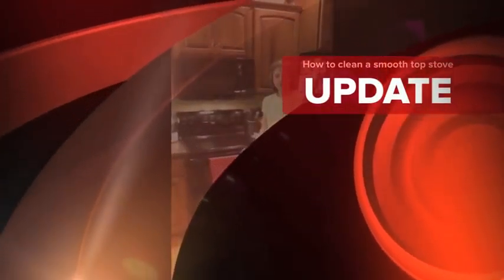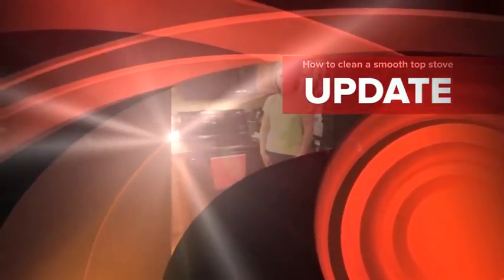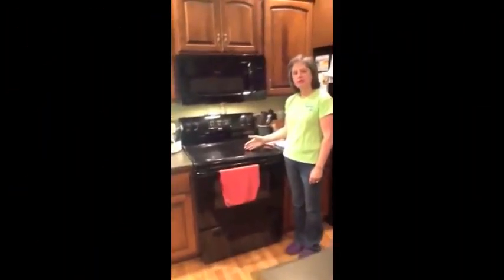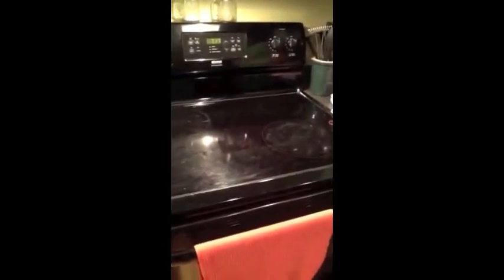Hi there, I'm Renee Roo. I'm an independent sales consultant with Norwex. Would you like to know a secret how to make this smooth top so absolutely clean? Stay tuned and I will show you how in just a few minutes you can have this stove sparkling clean.